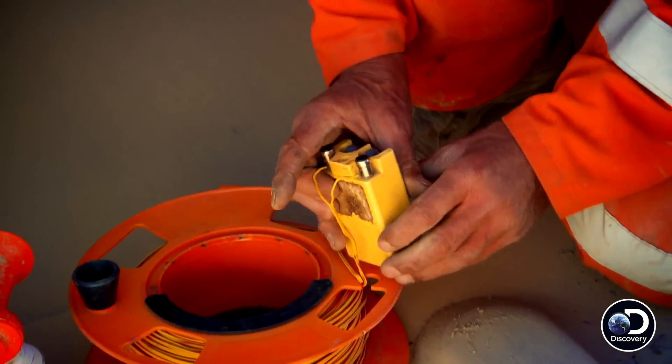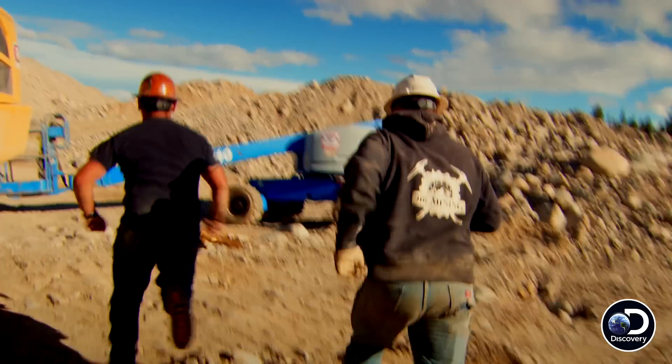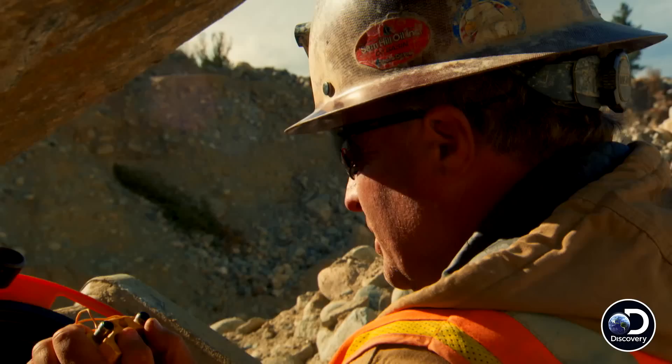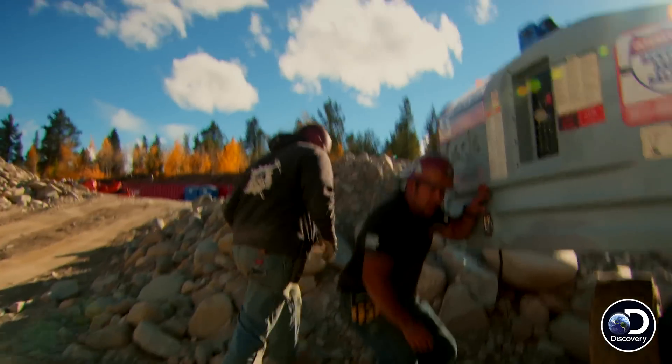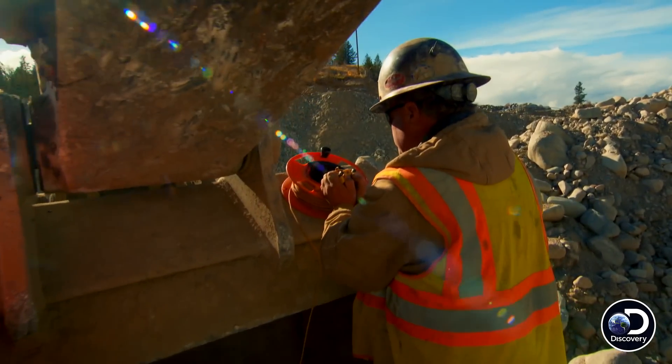The detonator box is wired and ready to fire. They're gonna blast — we gotta take cover. Ten, nine, eight, seven, six, five, four, three, two, one.